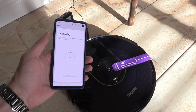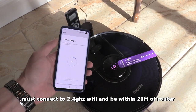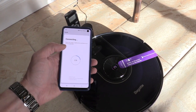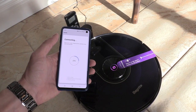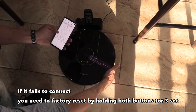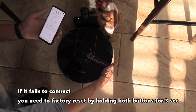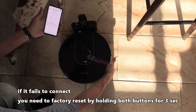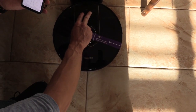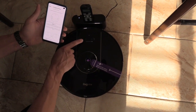The connection failed because we connected to the 5 GHz network. If your Wi-Fi has two names, one for 5 GHz and one for 2.4 GHz, you want to connect to the 2.4 GHz — it gives better range and 5 GHz is not supported. To reset: turn it off, then press and hold the Auto and Home buttons simultaneously for three seconds until you hear a beep, then release. Now it's reset.